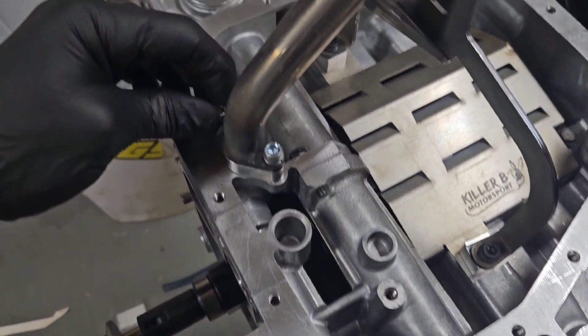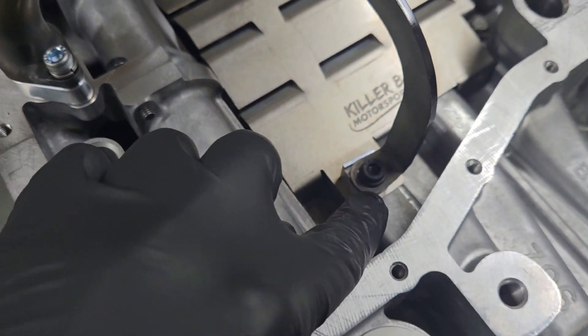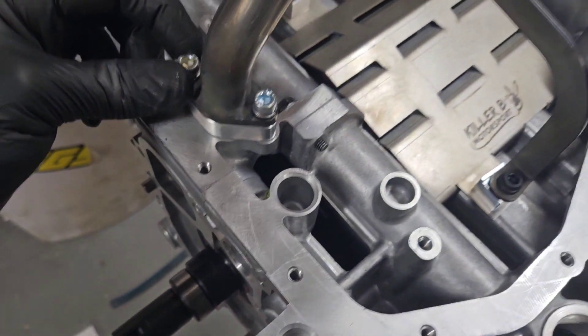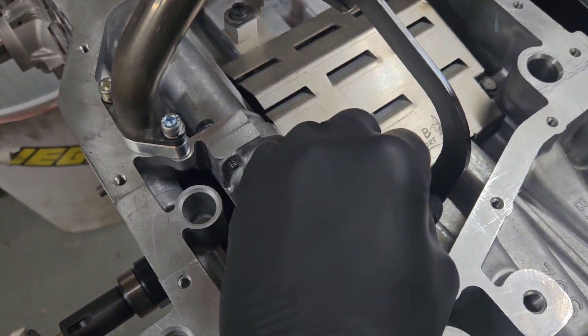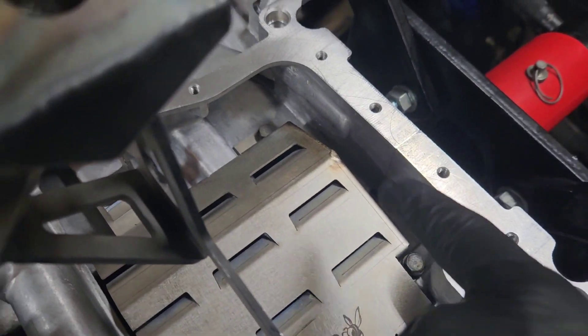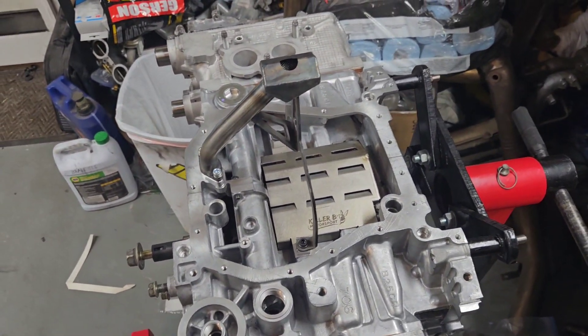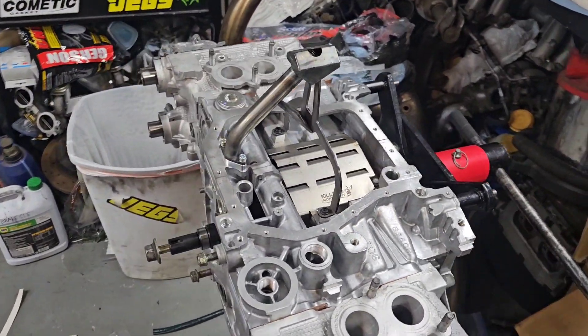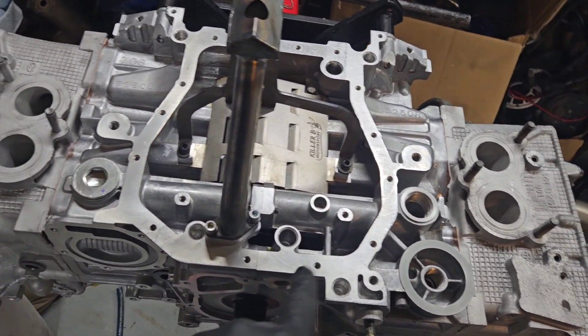I had those bolts backwards — these go in with the lock washers, and these have an actual flange because these holes are bigger. These are all torqued to seven and a half foot-pounds with a little bit of blue Loctite. Just use the OEM bolts. I'll go ahead and tighten those down.